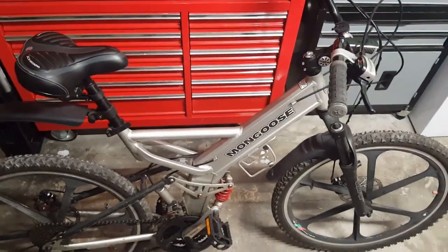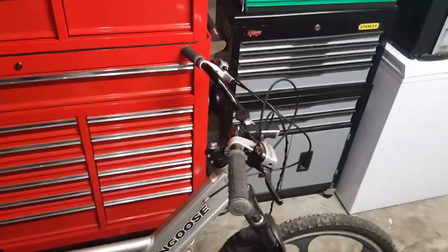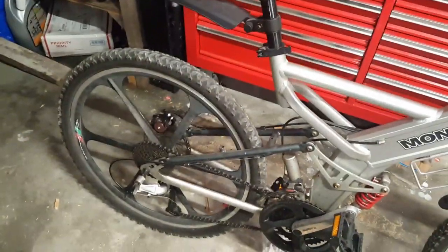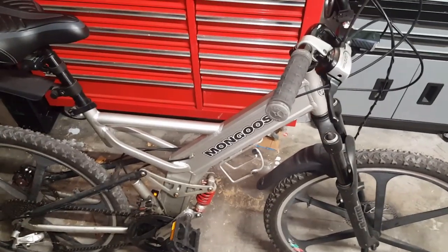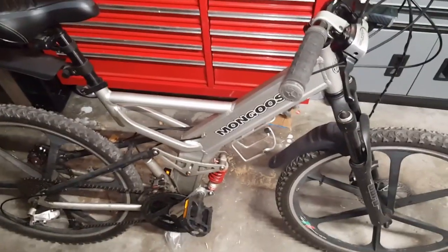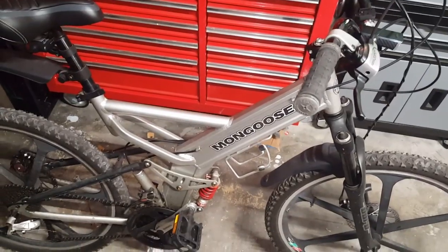Yes, it is a Walmart brand bike — Mongoose — but I like it a lot and I don't care what people say. It suits me. I can go on a trail if I want, but I usually just use it for exercise. If you need a bike just to exercise, don't let people tell you to get a more expensive one. You know what — tell them to buy it for you. This is what you've got, this is what you chose, and that's it. Thanks for watching, like, subscribe, and all that jazz.